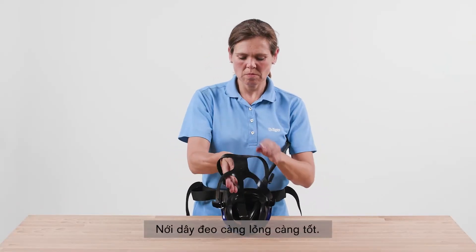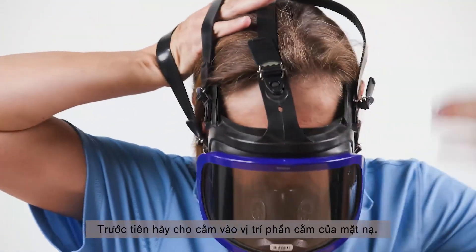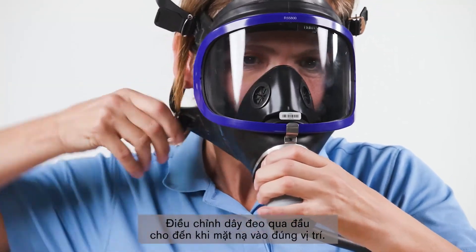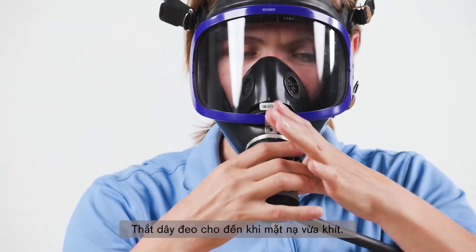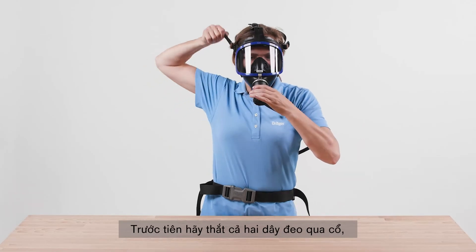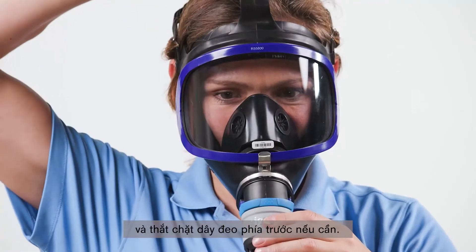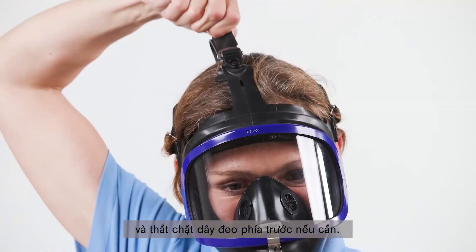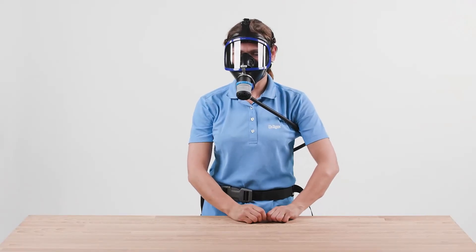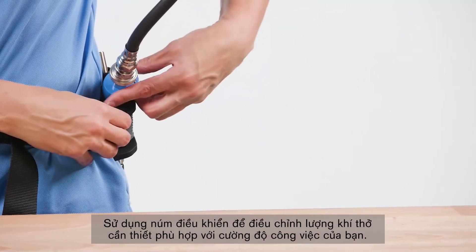Open the straps as far as possible and direct the mask towards the face. First, insert your chin into the chin piece of the mask, then fit the harness over your head until the mask is in position. Tighten the straps until the mask fits snugly and securely: first tighten both neck straps, then both temple straps, and tighten the front strap if necessary. Use the knob to adjust the airflow as necessary to suit your work intensity.